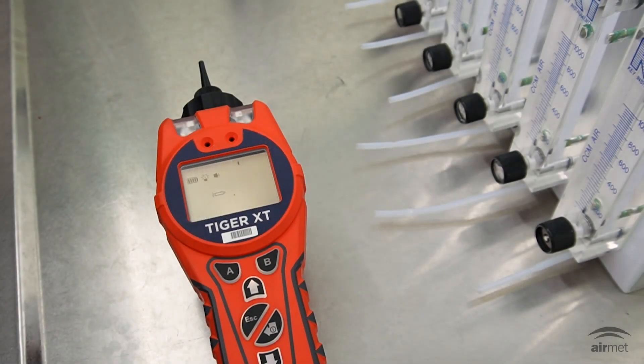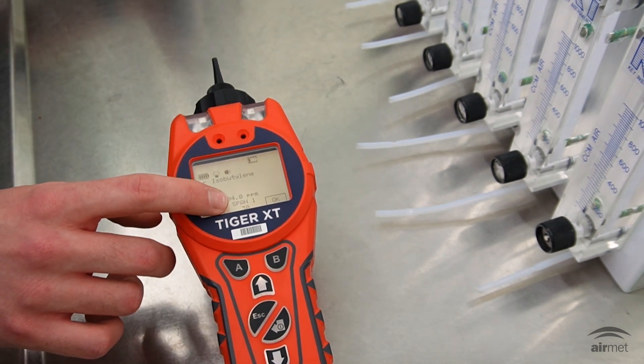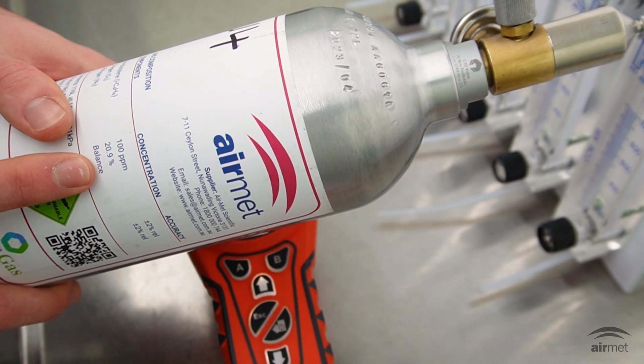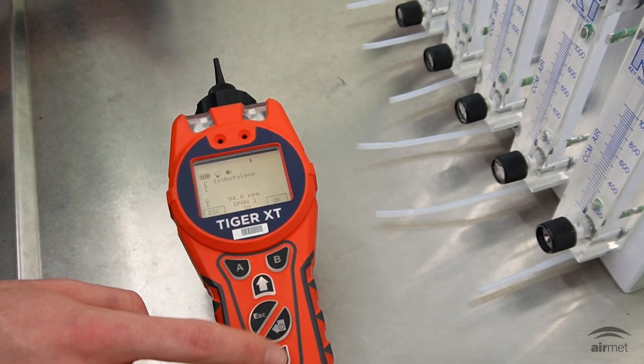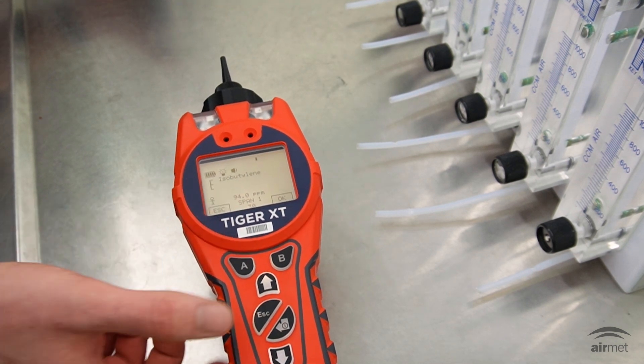A quick check of the lamp will be initiated by the Tiger, followed by a prompt to introduce isobutylene gas. Ensure that the calibration gas span 1 value indicated on the screen matches that of the concentration on the gas bottle you're using. If not, this can be adjusted by using the directional arrows until you reach the desired gas concentration — 100 ppm in this case.